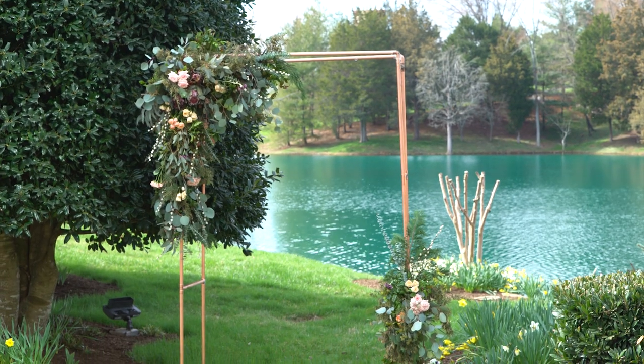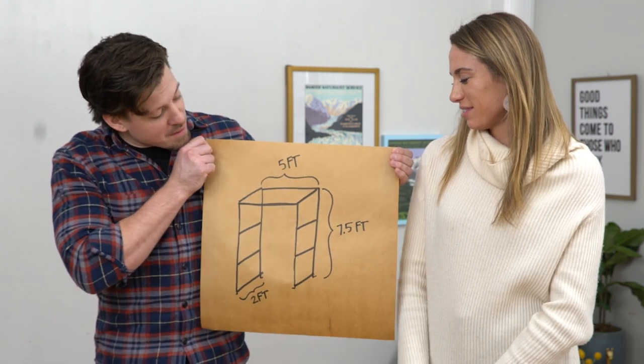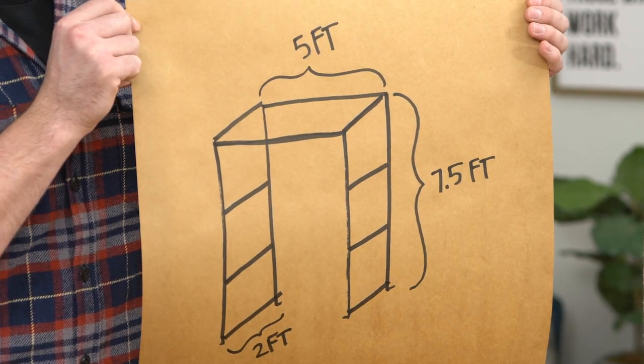Today we are going to be making a copper arbor. He's a little better at math so I'm going to let him sketch it out — by like a small margin. What's step one? You're going to need to sketch out your design. Our arbor is going to be about seven and a half feet tall, five feet wide, and about two feet in depth.